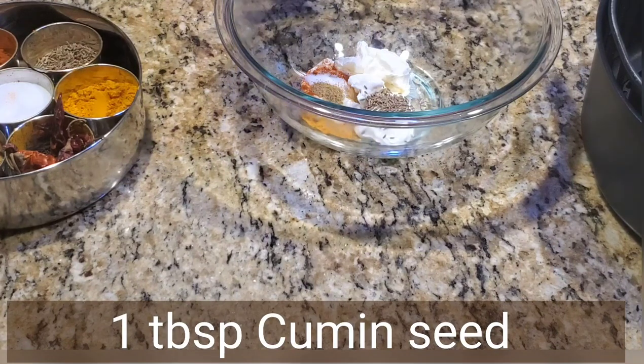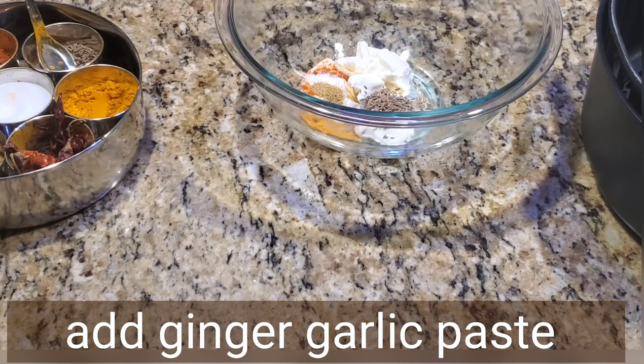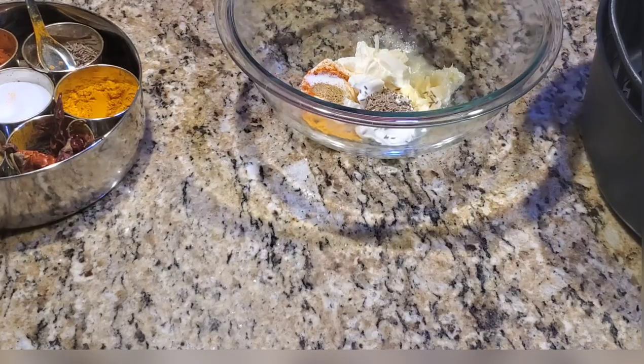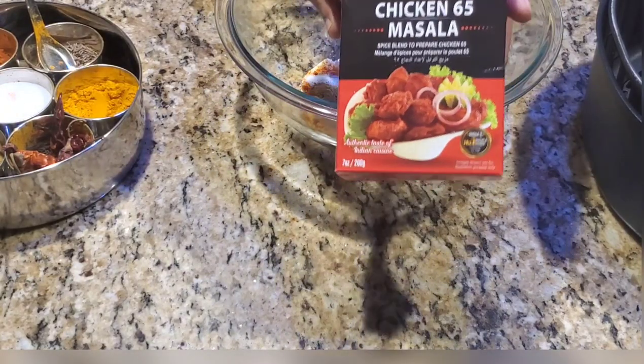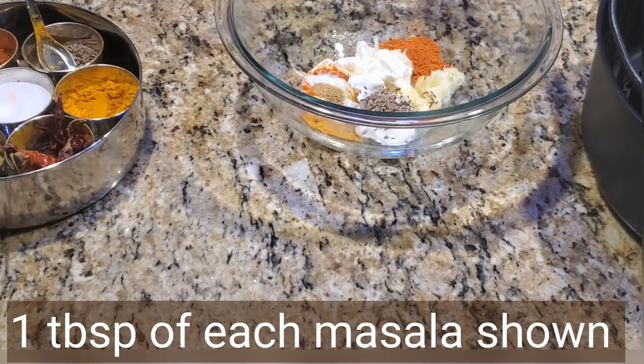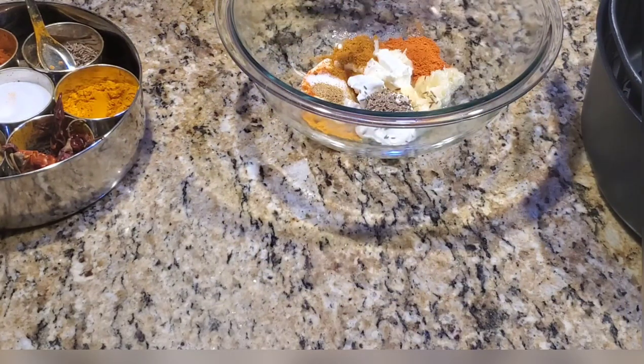One tablespoon cumin seed — yes, this is the secret ingredient I'd like to share with you. Just add raw cumin seed, not powder, just the raw cumin seed to this recipe. Next add ginger garlic paste, and these are the two masalas I'm going to add to give a very good flavor. I'll mention them in the description below — one tablespoon of each masala.